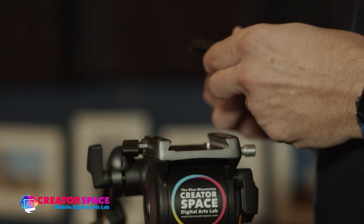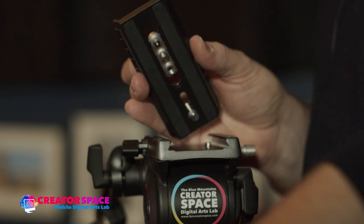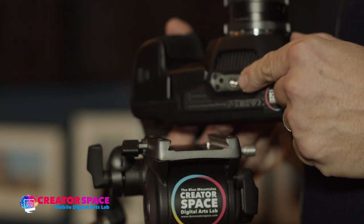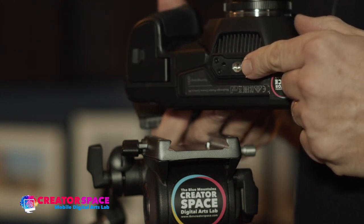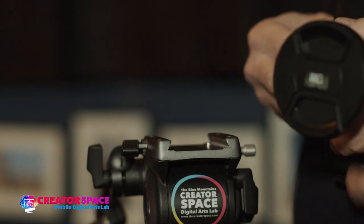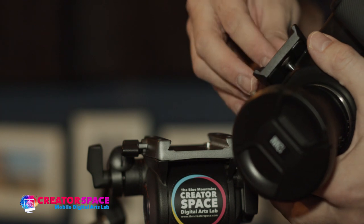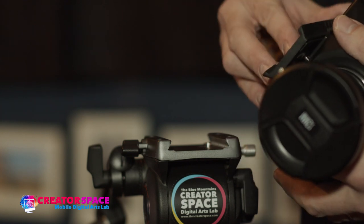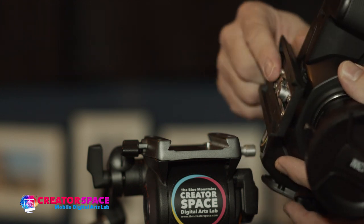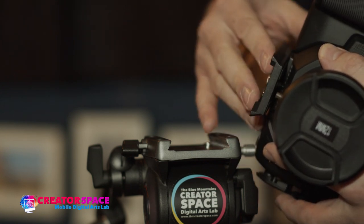Then what I need to do is take the screw thread right here — this is gonna go on the bottom of my Blackmagic camera, right here. I'm gonna place it in like so, line it up, and screw it in. Now I'm just gonna use my nail — you can also use a loonie — just to tighten it up a little bit more so that it doesn't spin around when it's back on the plate.